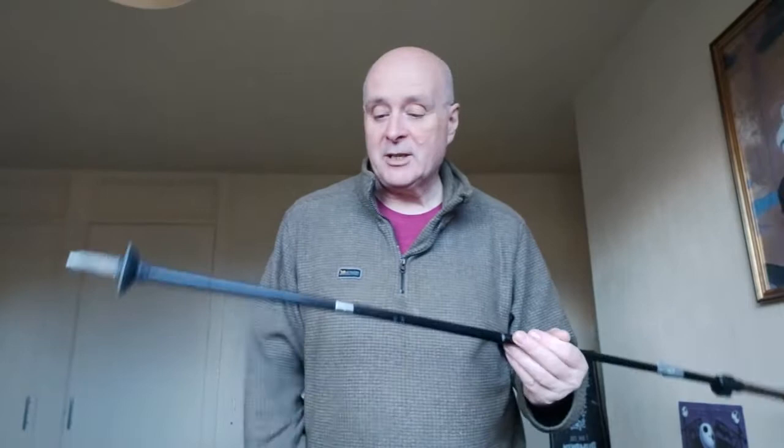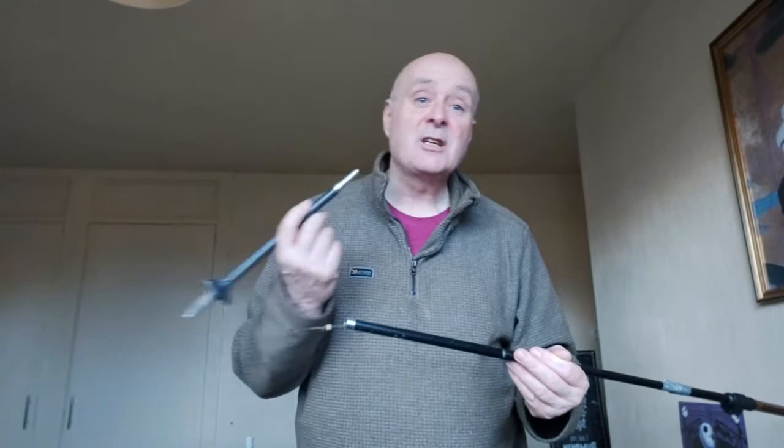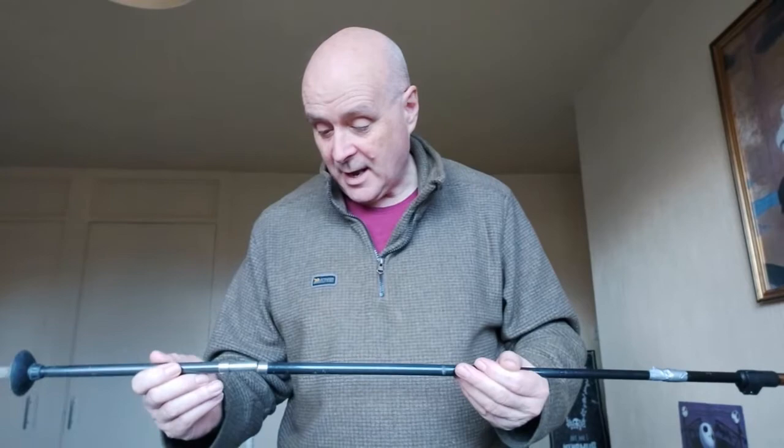But these poles do have a major downside. I've broken two of them, and the problem seems to be that these poles are great if you're walking on hard surfaces — somewhere walking over rock or really good paths where there is no pull on the pole.